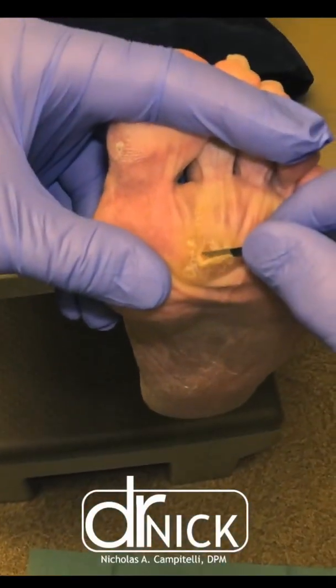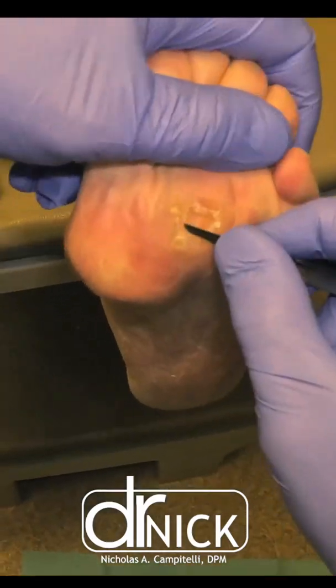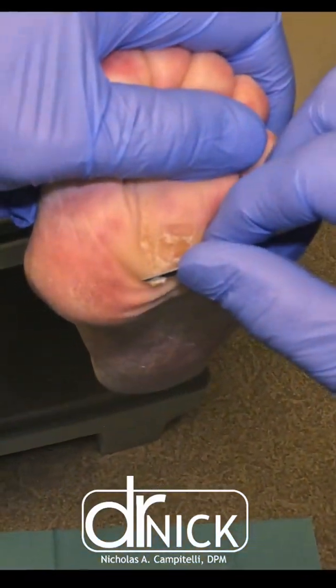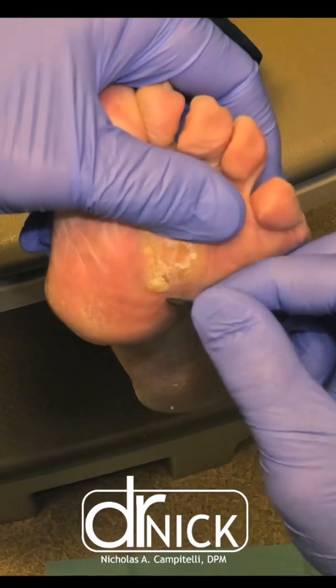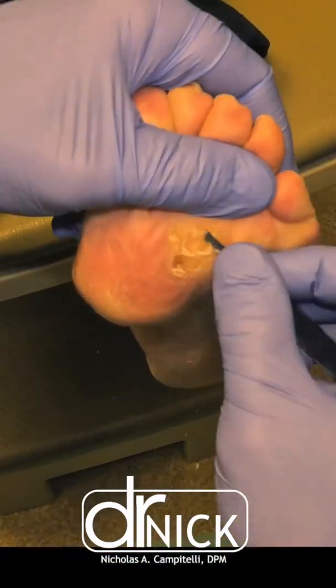What's up you guys? I'm Dr. Nick. A lot of my subscribers out there want to see videos of calluses being treated. So here's one that's not just a callus — it's called an IPK or intractable plantar keratoma.